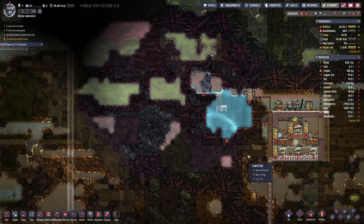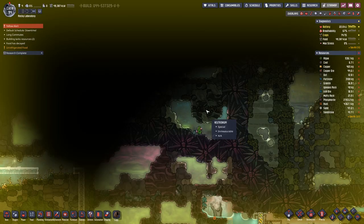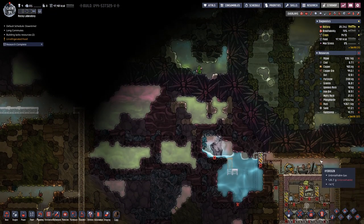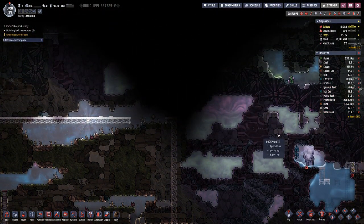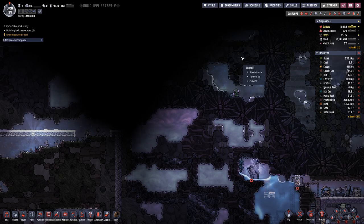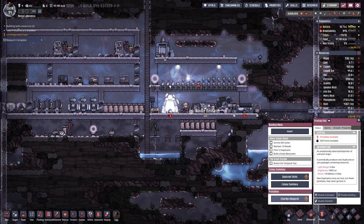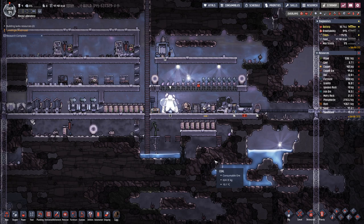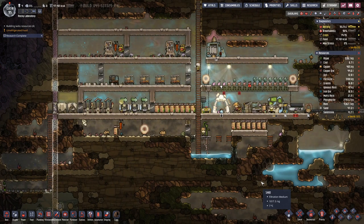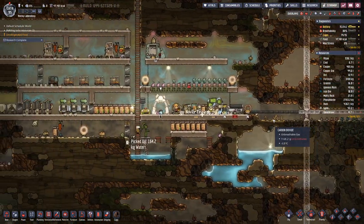Up here I can see something else — a gold volcano. An iron volcano would be better, but we will take what we get. We can use gold for all the things where we require metal, but of course we cannot use it when we need steel — for that we still require iron. So let's build that part as well.